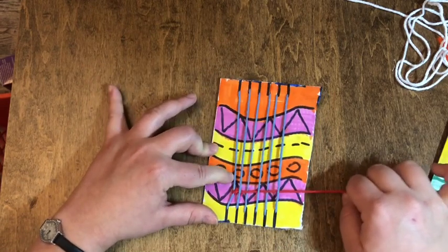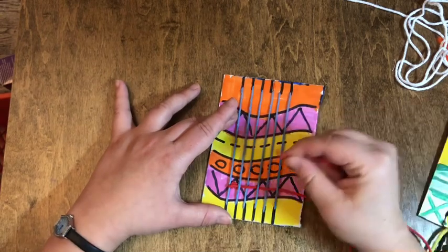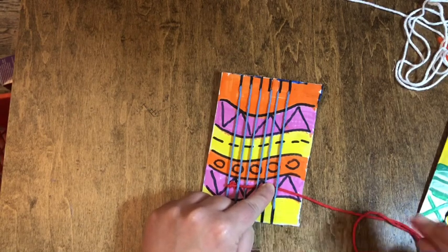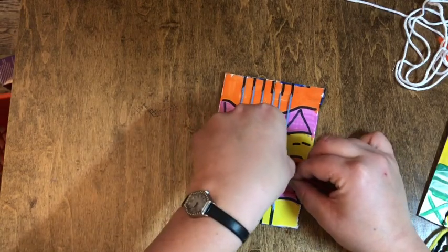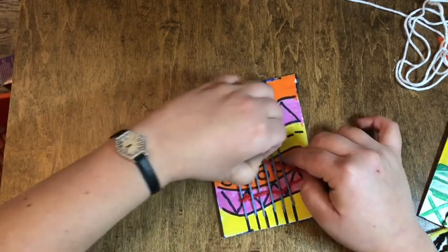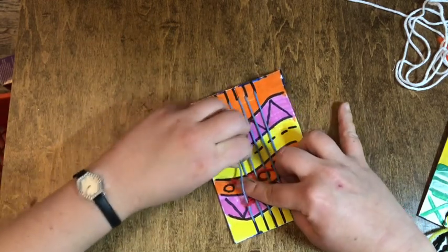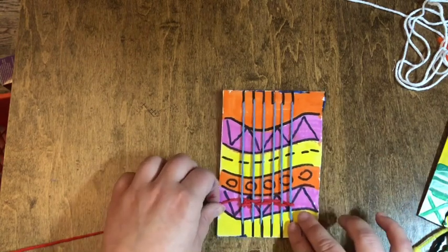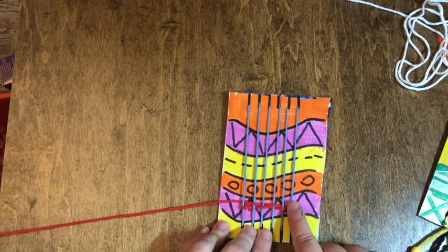I call pulling too tight 'going on a diet' because it gets skinny and we don't want that — we want our warp to stay nice and straight. Now I'm going to pick up my string and go back the opposite way. My red string ended under my blue string, so that means now I have to do the opposite. I'm going to put it over my blue string, under the next one, over one, under one, over one, under one. I'm going to pull it, and then you can just use your fingers to push them together. If you pull it and the whole string comes out, that means you did not do the opposite pattern.